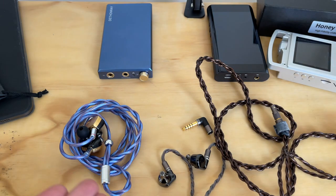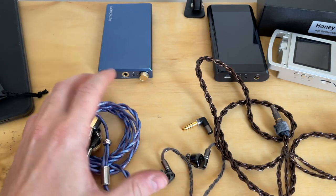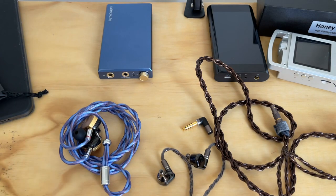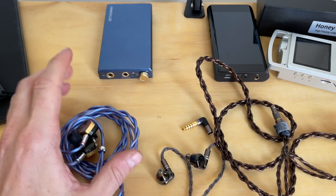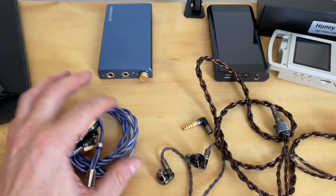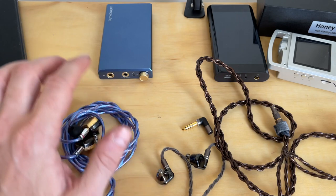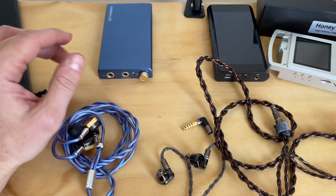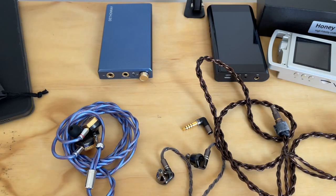So: $89 for the Linsoul, $400 for the DUNA, and the stock Campfire cable comes free with a very expensive headphone. If your headphones come with a good cable, use it until it wears out and then consider something like this. This cable is very robust and hard-wearing — it'll be around for a long time. I'll probably be using it a lot on the channel going forward since most of my devices have 2.5mm.